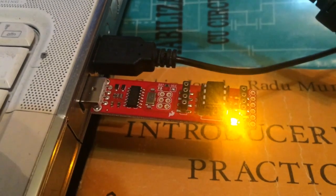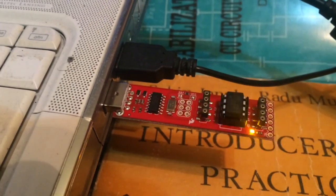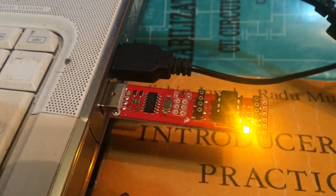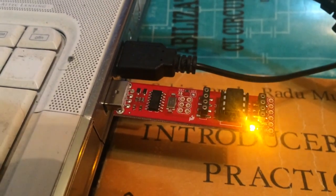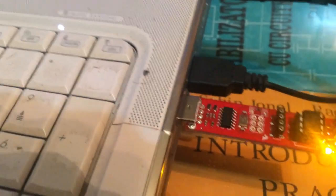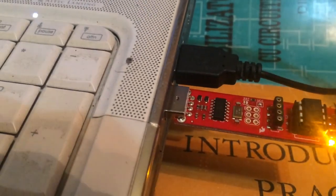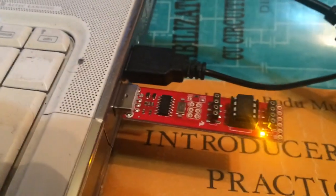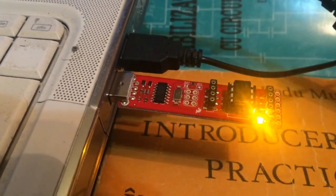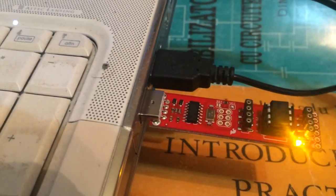Here is a new test with a tiny AVR programmer from Sparkfun. Here I have a tiny 85 but works well with 25 or 45. Here is a light flasher with PWM.